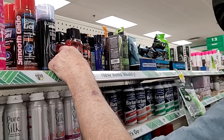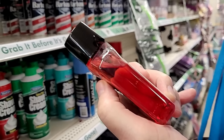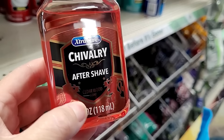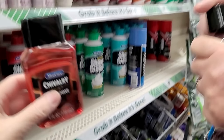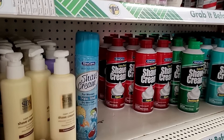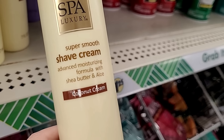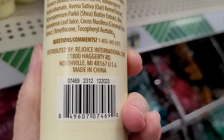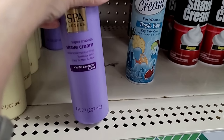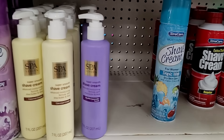They've got a new aftershave — at least a new color — called Chivalry. I really can't smell anything, so I won't be getting this one. There's also Super Smooth Shave Cream by Spa Luxury, coconut cream — made in China. And it looks like there's another one back here — oh, I like this lavender bottle. Vanilla lavender scented — some new shave cream options.